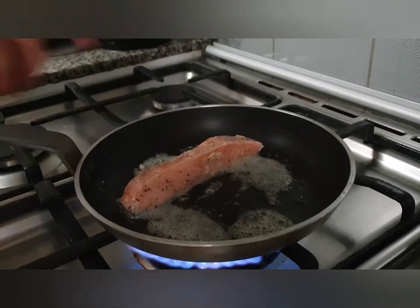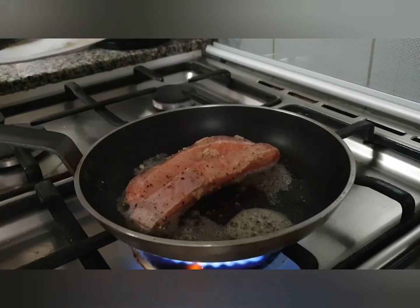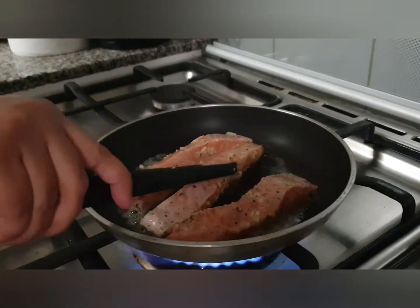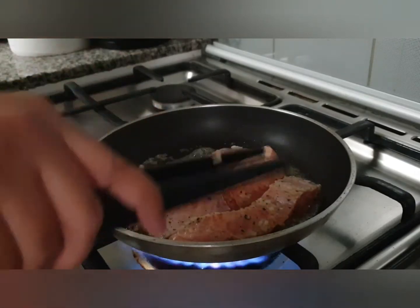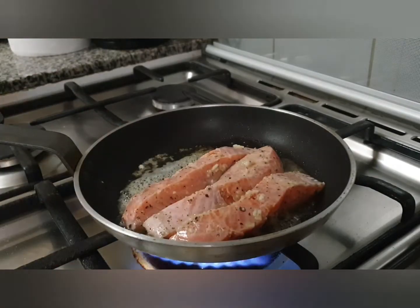We place the fish skin-side down because we want crispy skin. Fish cooks really fast, in around 5 to 6 minutes, so we have to always keep a close eye on it. After placing the fish in the pan skin-side down, the skin will start crisping up while the fish begins to cook through.